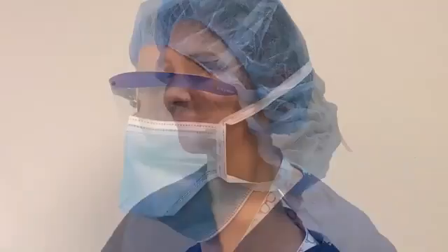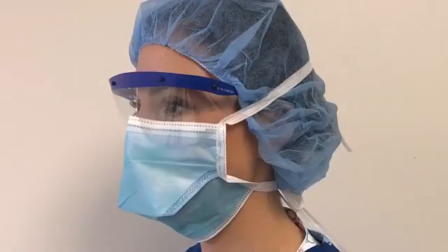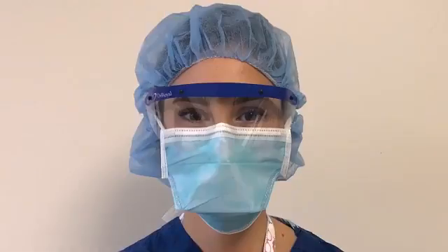Put on your personal protective equipment. Make sure your hair and ears are tucked into your surgical head covering and that any neck jewelry is contained in your surgical attire scrubs. Don proper eye protection and a surgical mask covering your nose, mouth, and if applicable, facial hair.